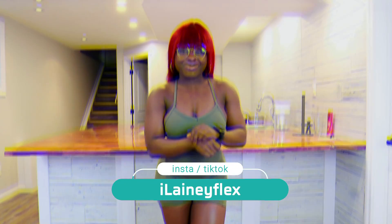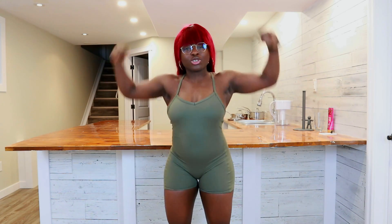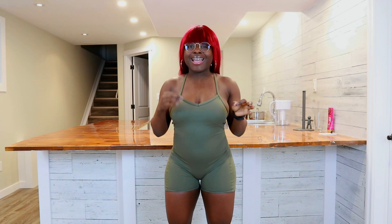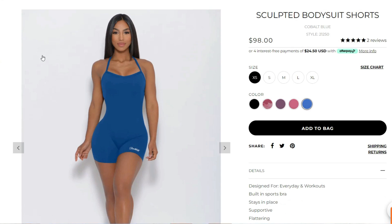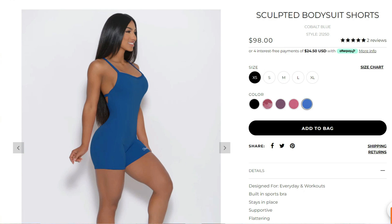Welcome back to my channel. If you're new, my name is Elaine. I'm a weight loss coach, a fitness enthusiast, and an active wear lover. And today, we are reviewing a dupe of Bombshell Activewear's sculpted bodysuit shorts from AliExpress.